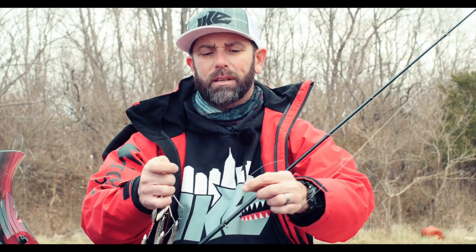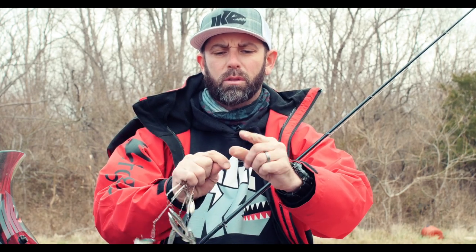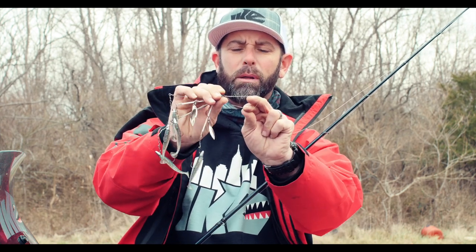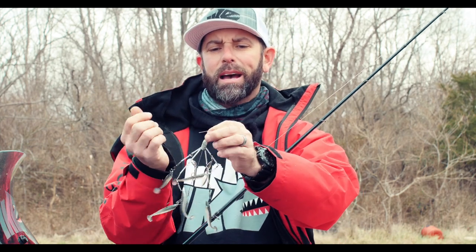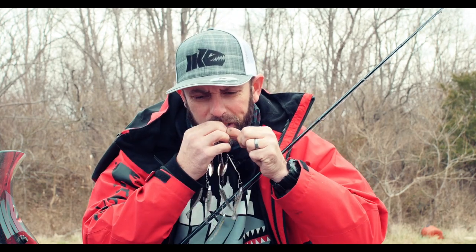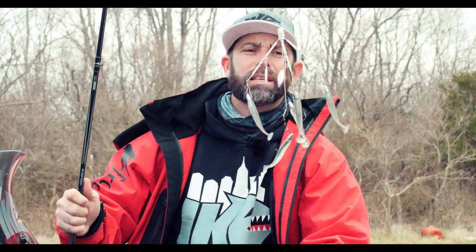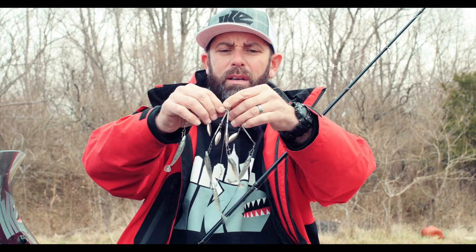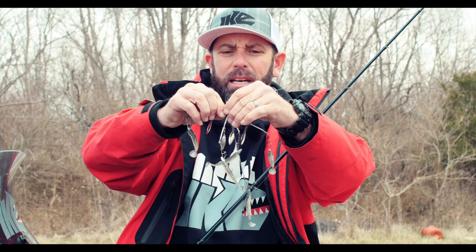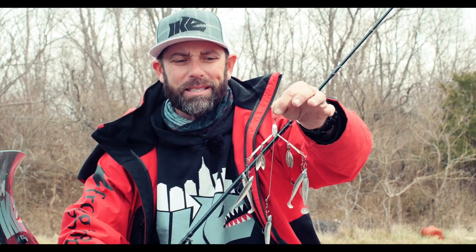I'm going to tie an improved clinch knot. That Blades of Glory just has a little two-way swivel. I'm going to go six times through, create a loop at the bottom, go through that loop, and then I've got another loop between my two fingers — double it back through that, grab the line with my teeth and wet it, cinch it down. That's the improved clinch knot. And there's the A rig — Umbrella Rig, Mini Blades of Glory. I'm going to tweak these arms out just a little bit more; I want them off that main wire, looking like a natural school of baitfish. Five wires, four blades, five 1/8 ounce VMC heads, 2.8 Berkley Power Swimmers — and we're ready to go.